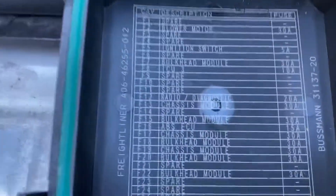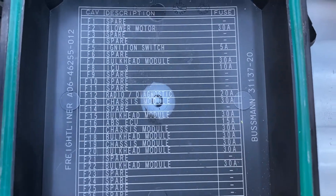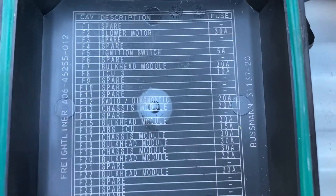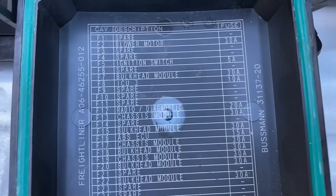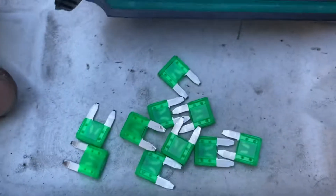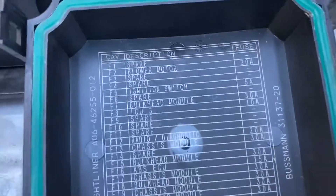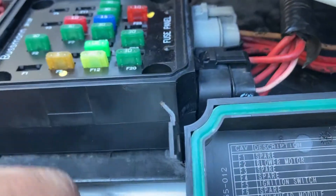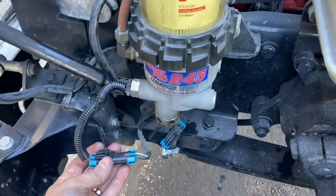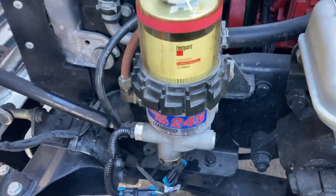Obviously this was the cause of the fuse blowing, but the problem is it's so difficult to identify what's causing that fuse to blow because all it says is that it's the chassis module. You really have to look and dig into what that module is actually powering. That's how many fuses I blew just trying to figure it out. F13 on the PDM is the chassis module, and if that's blowing, the first thing I would look at is your fuel water separator heater — hopefully that'll save you some time and trouble.